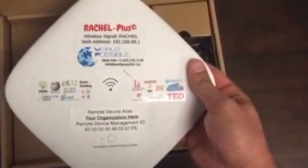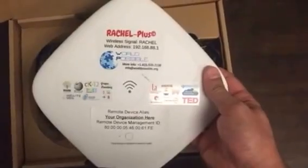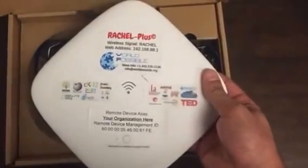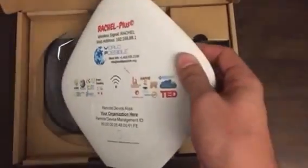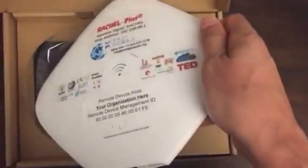This device has 500 gigabytes of storage — that's about 10 times the normal storage you're used to if you've been using our Rachel Pies in the past. When turned on, it will also create a wireless signal that up to 50 devices can connect to at once: computers, laptops, tablets.